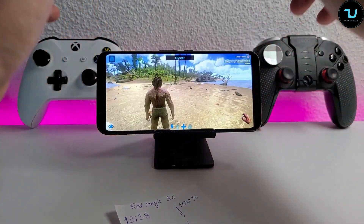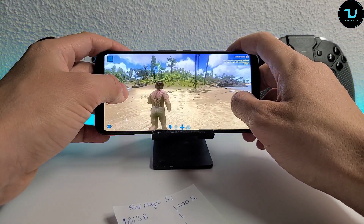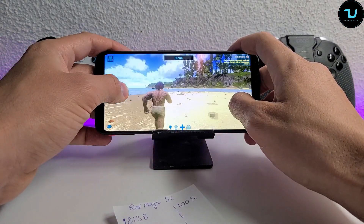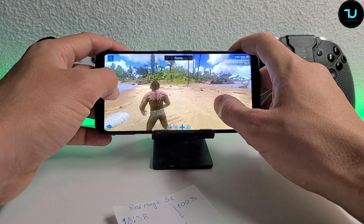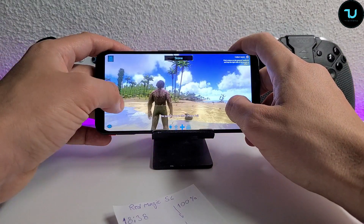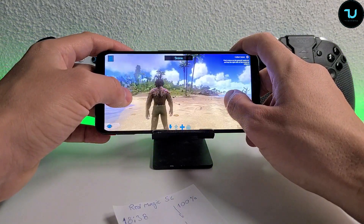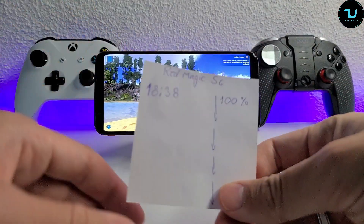So this is the Red Magic 5G updated to the latest version, with a 6.65-inch AMOLED panel, 144Hz, and a 4,500mAh polymer battery, running Android 10 with the Red Magic Android skin. We'll see how the battery behaves - will it have a linear discharging, or will it start draining way faster under 60%? We started at 6:38 PM at 100% battery.